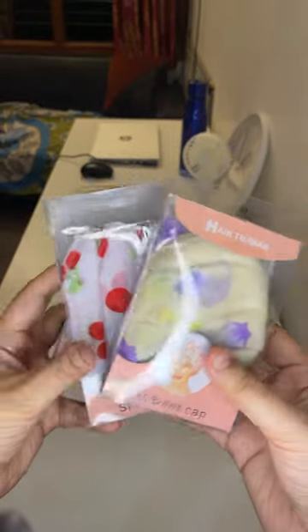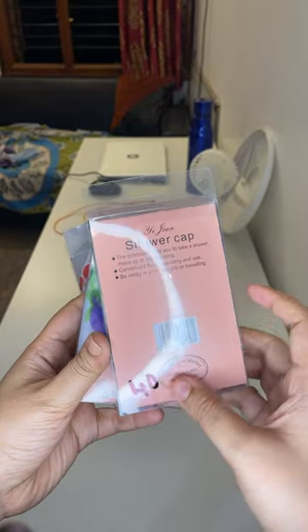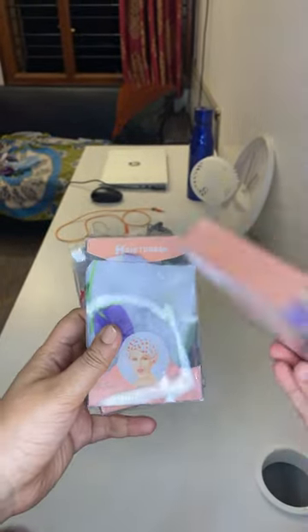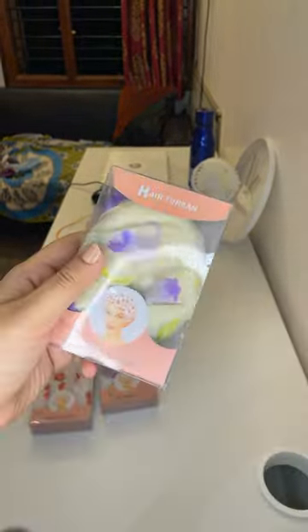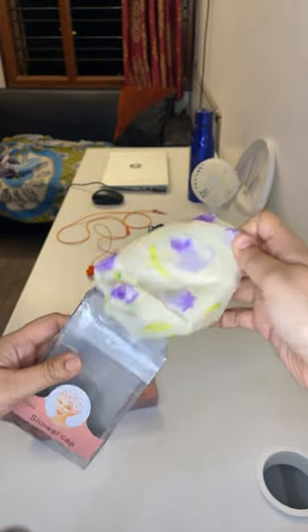This is a shower cap or hair turban. It retails for 40 each, so it's 120 for three. This also comes in handy when you use hair masks, as it's really messy to apply hair masks and they drip.